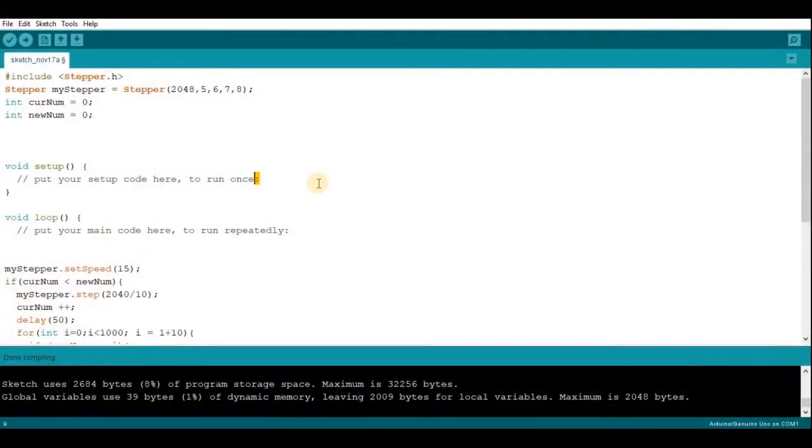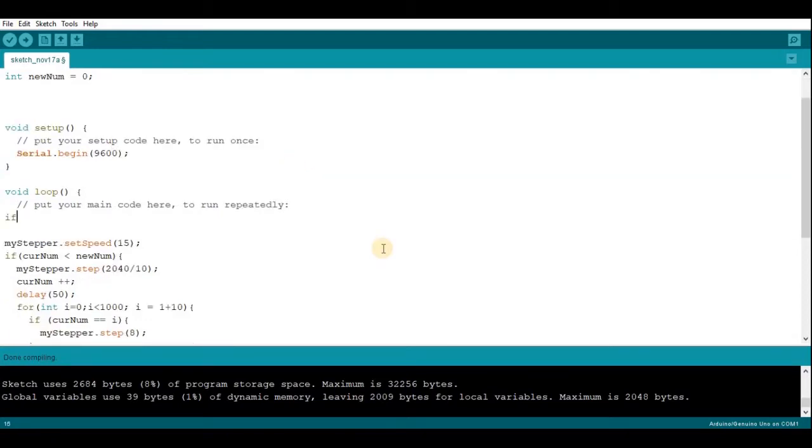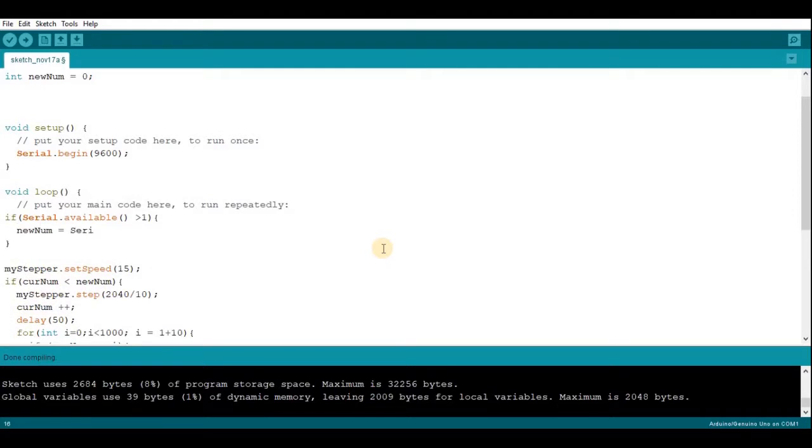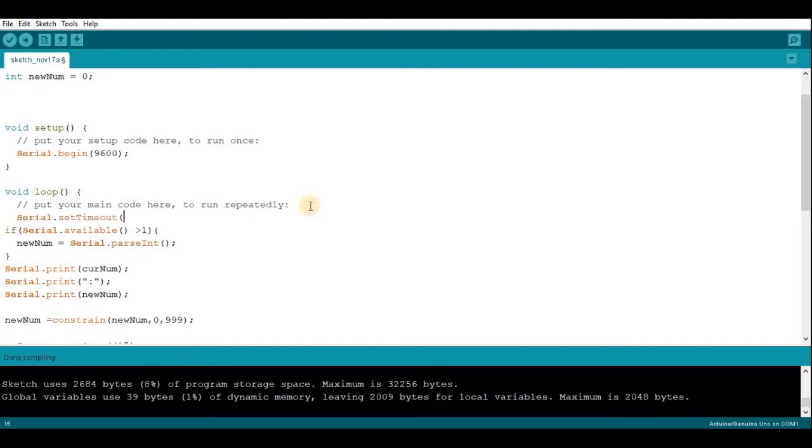Now we have the mechanical counter working with two buttons. We also want to make it so we can control it with the serial monitor. First, in void setup we're going to do serial begin. Then in void loop we want the new number variable to equal the number we enter in the serial monitor. So if serial available is greater than 1, new number equals the number we enter. Then we print the current number and the new number, and set serial timeout to 0 at the beginning.